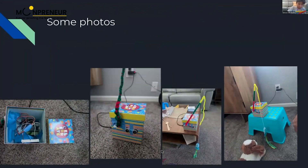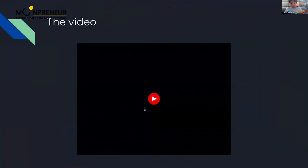These are some photos of the sensor. This is inside the box. This is from before, because we had to change it a lot of times. This is the actual final thing, and this is the demo video.